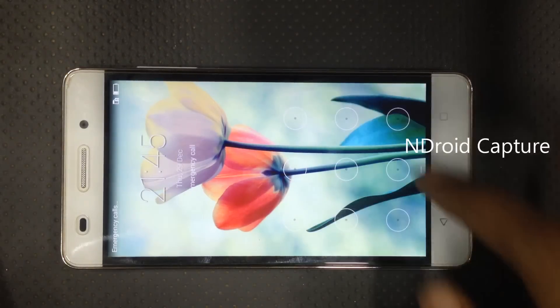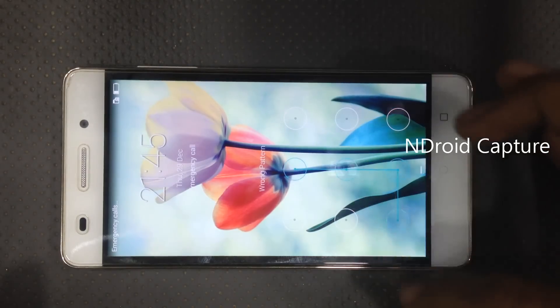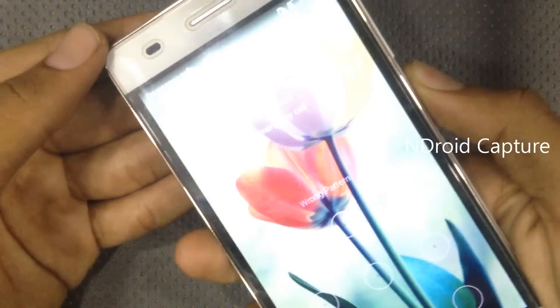Hello everyone, today we show you how to hard reset Huawei Honor 4C, remove pattern lock, full format, etc. First, power off the phone.